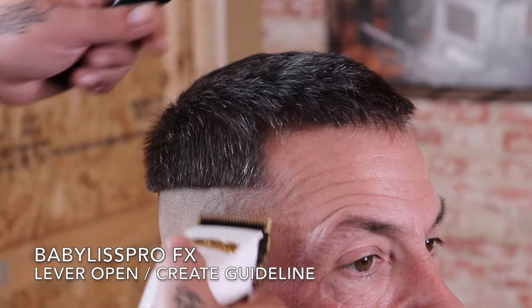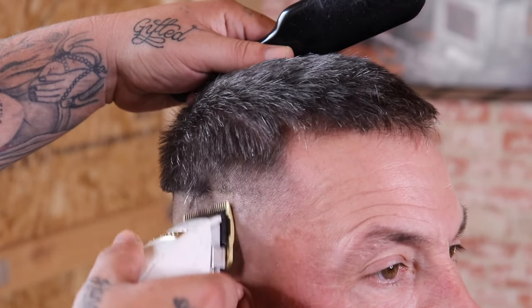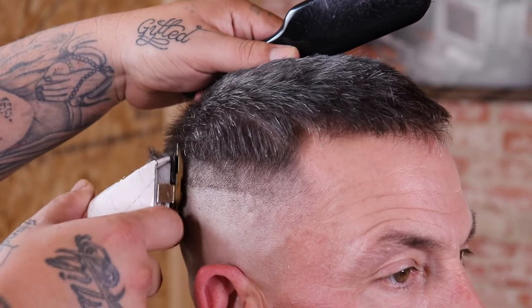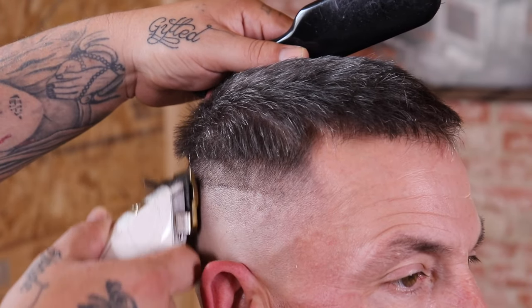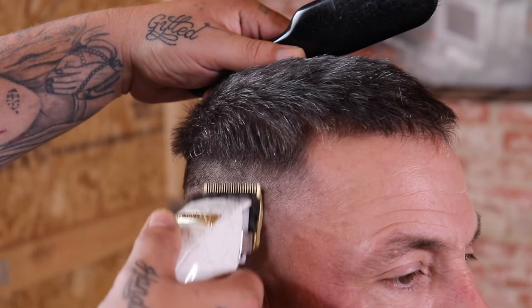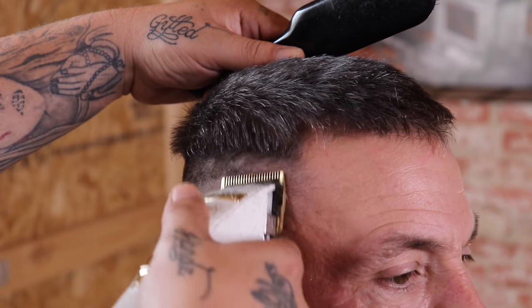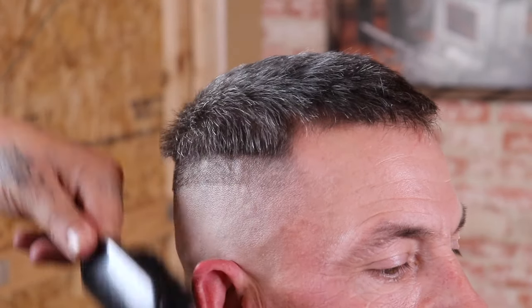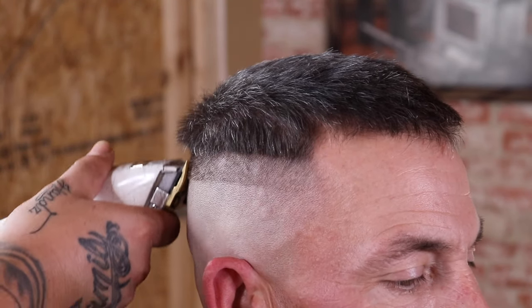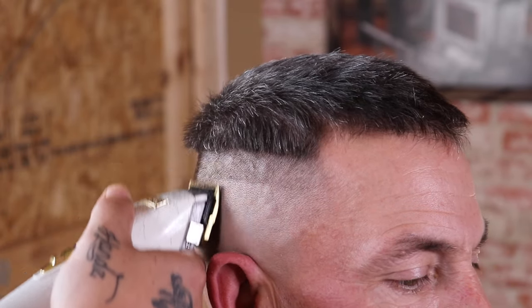Now that my bald guideline is created, I'm going to come back in with my Babyliss Pro FX, this time with the lever open, and begin to set and create my next guideline. This is a high and tight, however I'm still going to give myself enough space when setting this guide to stretch the blend, because I feel like this area of the blend on a high and tight is a lot more important than the next step — this is where the magic happens.